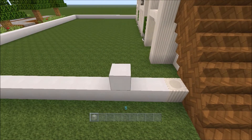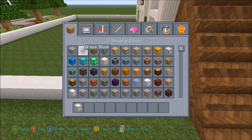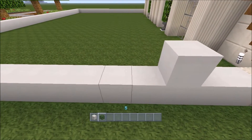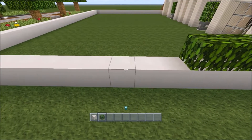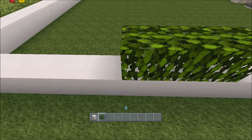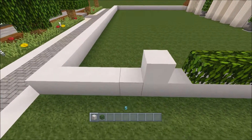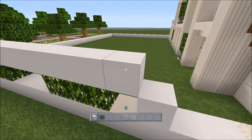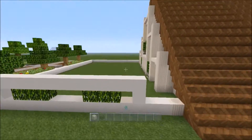I'm going to build a winding path. I think I'll add some kind of water feature into this garden. So I'm going to get oak leaves and leave a space of three in there. Yeah, that looks quite good.